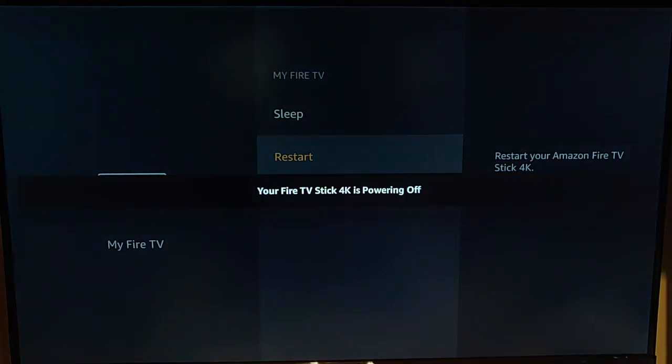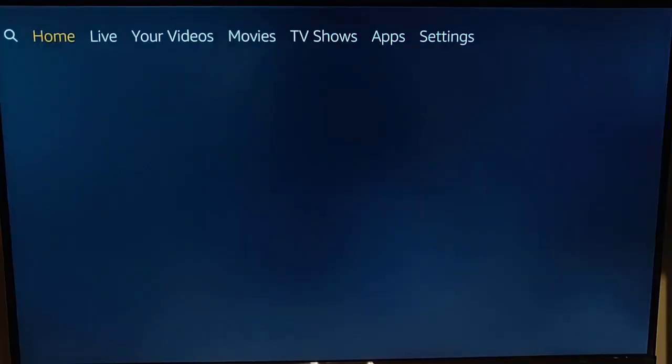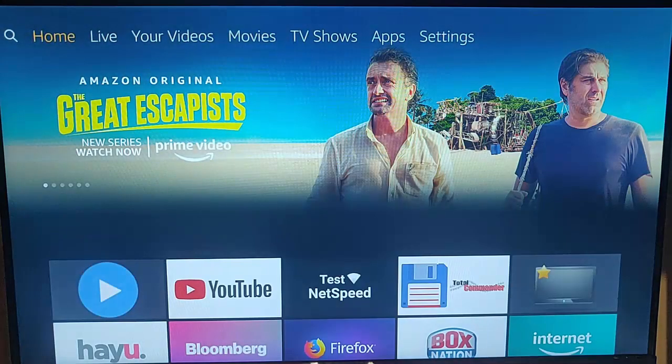Please be patient — it's going to take a little while to restart. My Fire TV has now restarted. It sometimes does take a while for the menus to come up, so just be patient. Try the app again and see if it's now behaving itself.